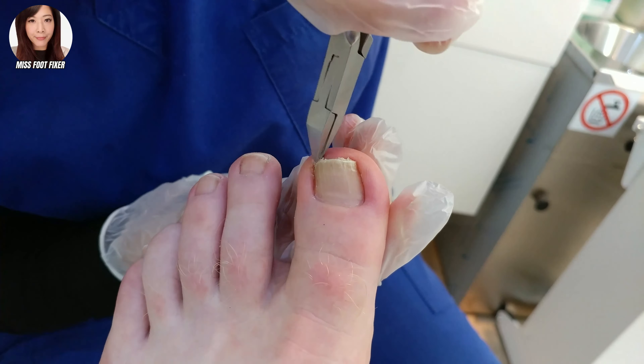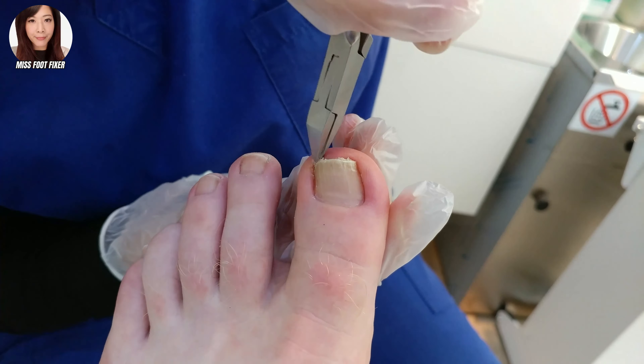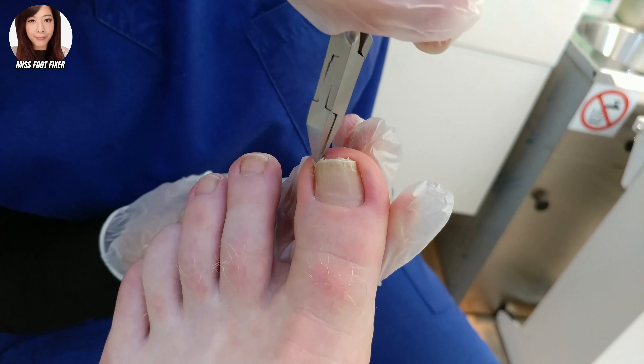When we treat a fungal nail infection and ingrown toenail, it needs a lot of persistency and consistency, and he's done a lot of it himself. Let me just follow these nails down. This one's okay too — cut this straight, a little bit thick.